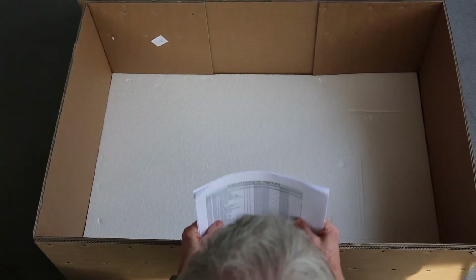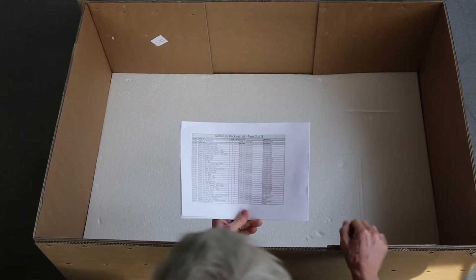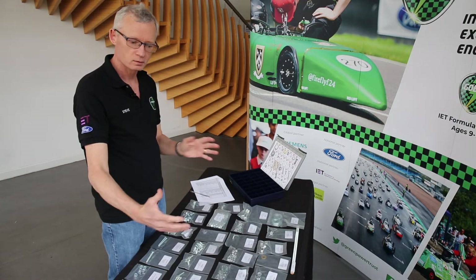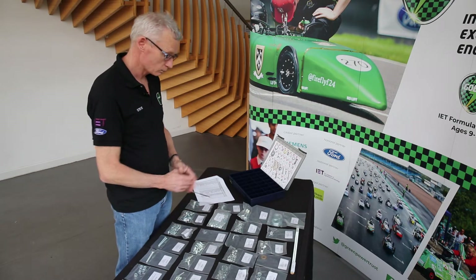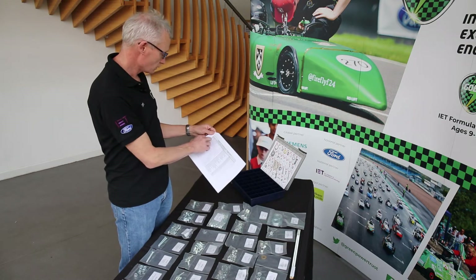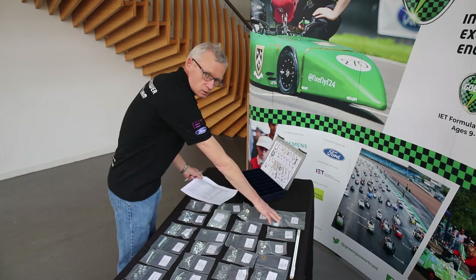Do remember the whole point of going through this is to check that you've actually got everything required. Ticking all of these off as you go and taking them out of the box and unwrapping the bubble wrap is a good idea. Now we have all of the parts of the bagged fasteners from the chassis parts box laid out on the table. What we need to do is check against page three of our inventory list — for example, GP1001, which is an M27 flat washer — and match the label on the bag.